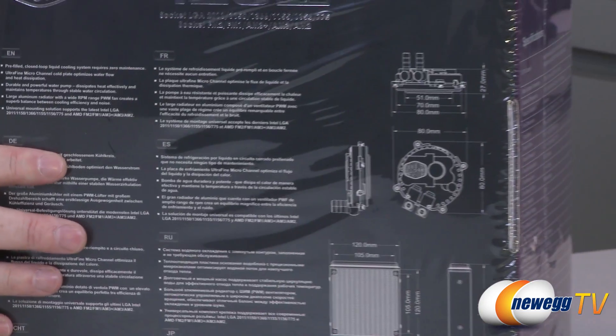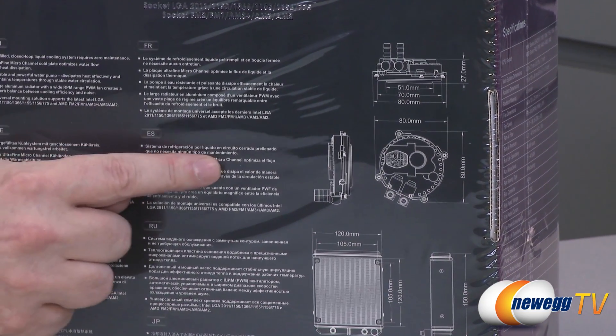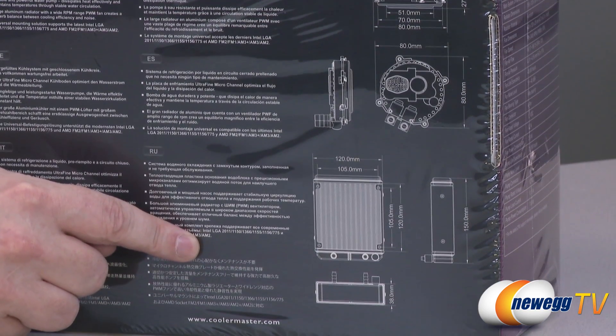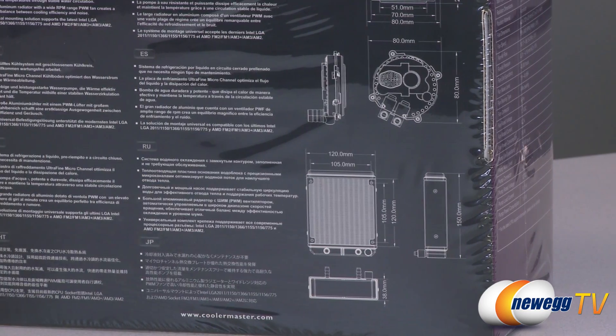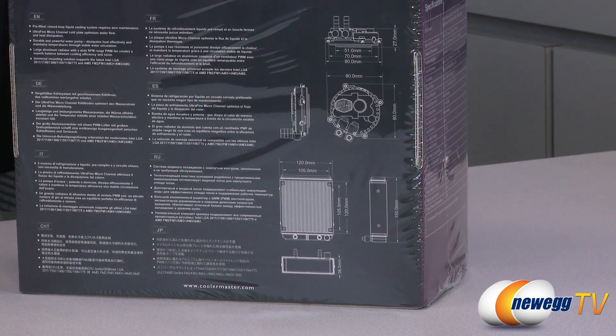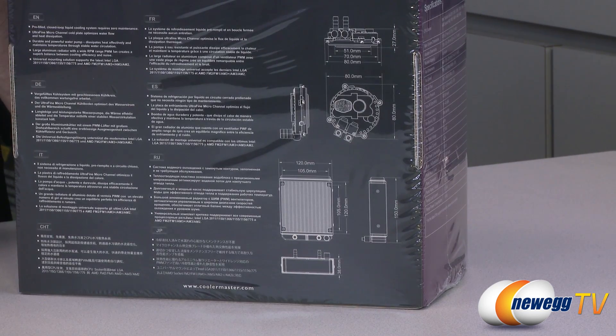On the back, we have a little more nomenclature showing you some specifics about the size of the unit and the size of its radiator. This unit will fit in almost any system due to its size — almost every system out there has a 120 millimeter fan in the back. So with that said, let's go ahead and take it out of the box.